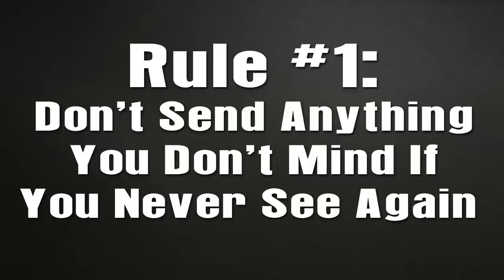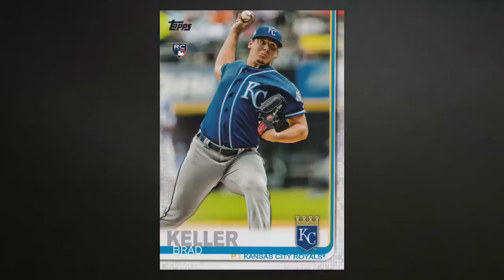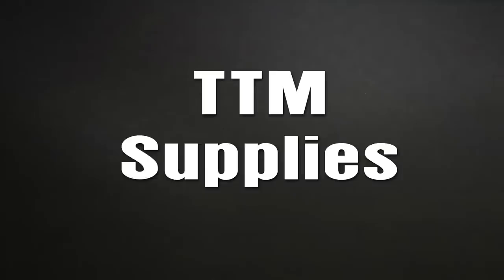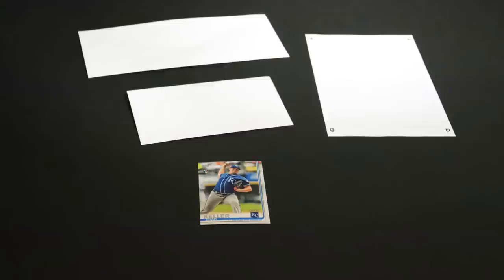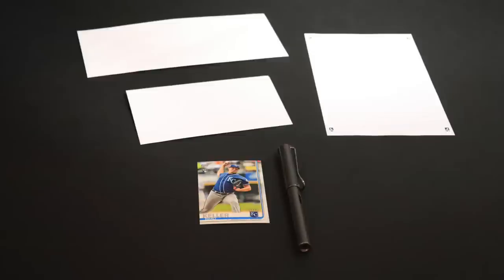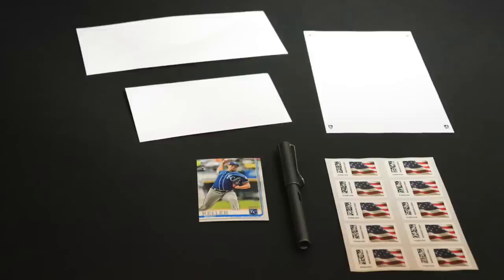So let's go back to Mr. Brad Keller. This is a 2019 Topps rookie card for Brad Keller of the Kansas City Royals. Trading cards are probably the most popular thing to send out for autographs through the mail, but you could send other things — cooking spoons to chefs, playing cards, baseball jerseys, four by six or eight by ten photos, even a red stapler! We're going to write Brad Keller a fantastic letter of request. You'll also need two envelopes, paper and a pen or pencil, and stamps — I actually forgot those and had to go to the post office. Oops.